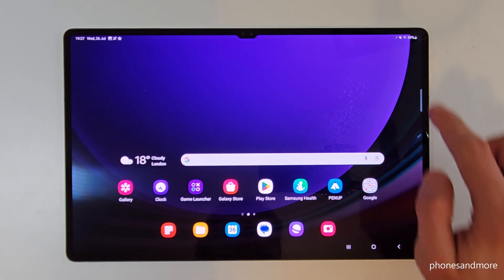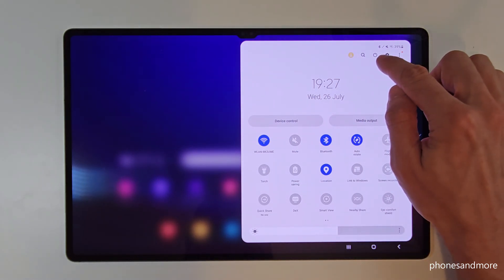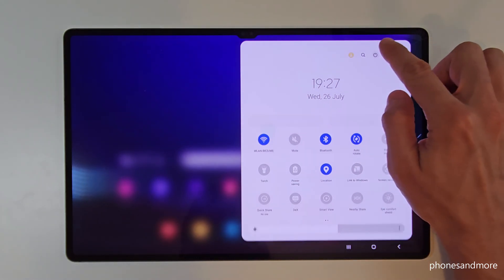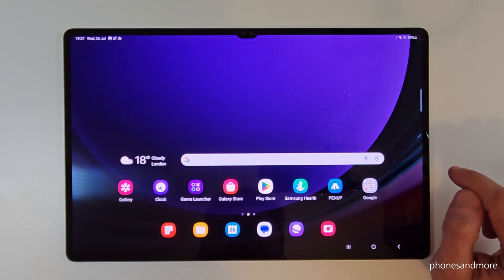There is a second way to power off the tablet. Just scroll down here, scroll down a second time, and then you also have the symbol to power off the tablet. Tap on it and again in the power menu just confirm twice — power off — and the tablet will turn off as well.